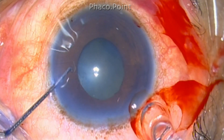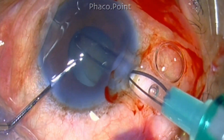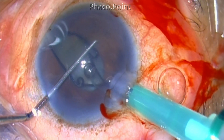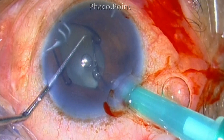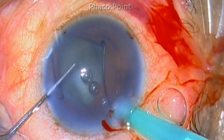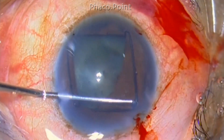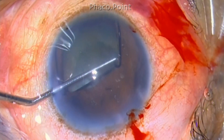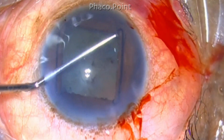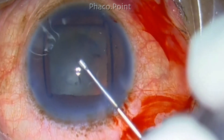Injecting the device can be done through the pre-existing 2.8 mm clear corneal incision — no extension is needed. The leading loop can be easily made to engage the pupillary margin, and if you are deft enough, you can engage three loops at once into the pupillary edge, as seen in this video. The trailing loop is then simply tucked toward the pupillary edge, engaging the pupillary margin, creating a square opening of the pupil.